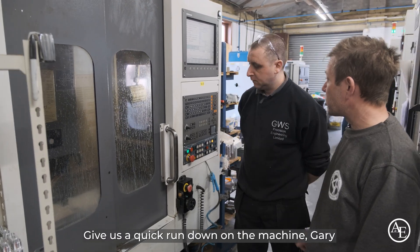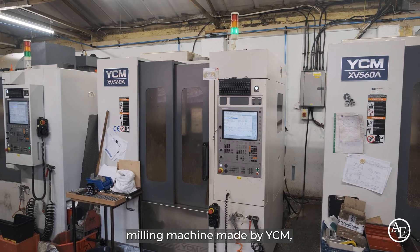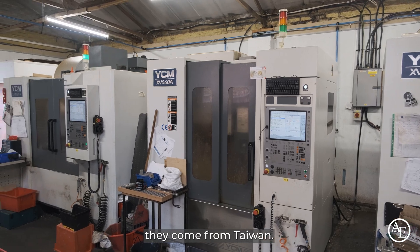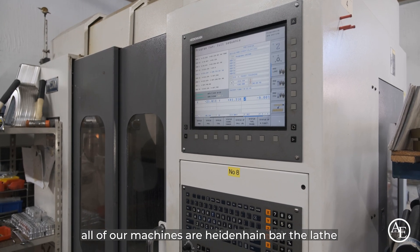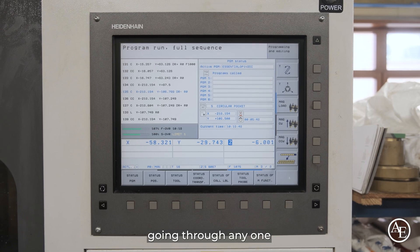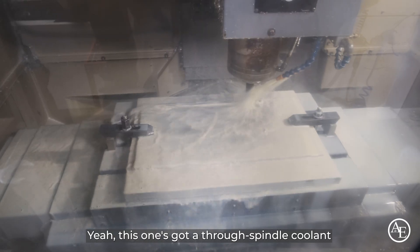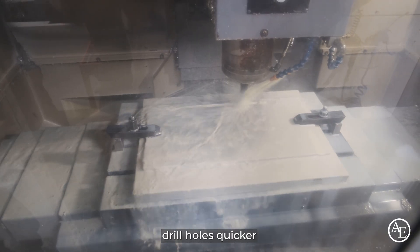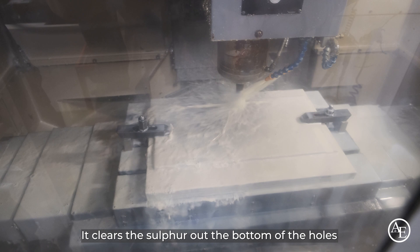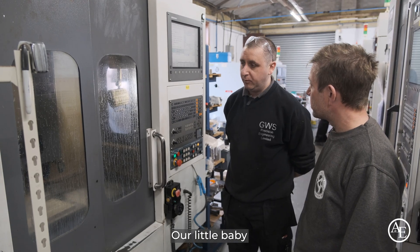Give us a quick rundown on the machine, Gary. It's an FV56 milling machine made by YCM — they come from Taiwan. It's got a Fanuc control; all of our machines are Fanuc, including the lathe, so we can mix and match programs going from any one — they all speak to each other. This one's got a through-spindle coolant so we can hit things harder and drill holes quicker — it clears the swarf out of the bottom of the holes. It's got a 10,000 RPM spindle. Solid machine — our little baby.